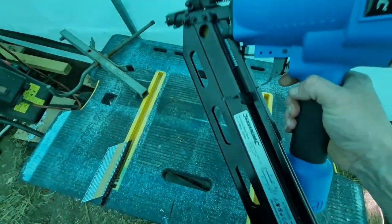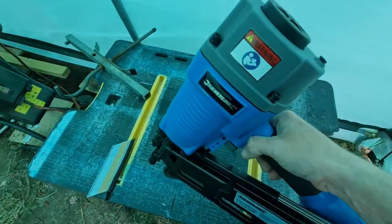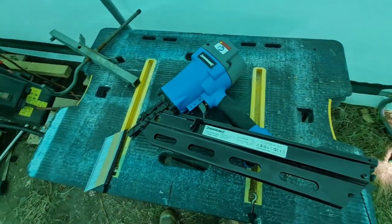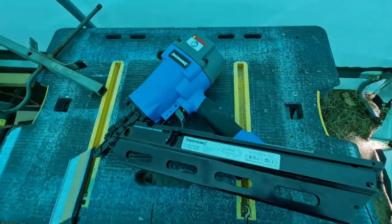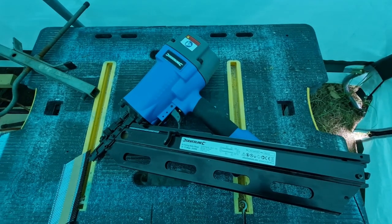Some info about the air nailer: it will fire up to a maximum length of 90mm and comes with a quarter-inch male quick connector, which by the way didn't fit my air hose. I took the old one off my now-slashed air hose, but they are less than two quid to buy new.